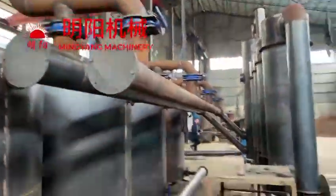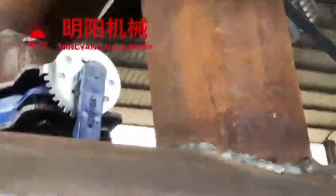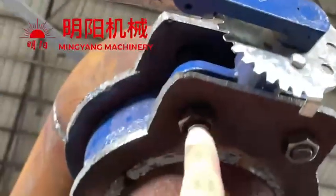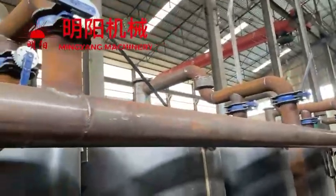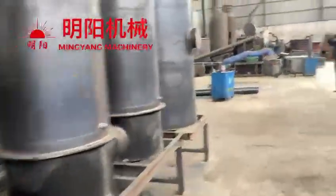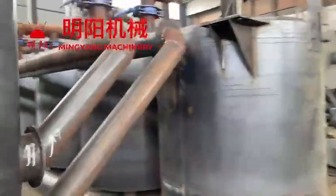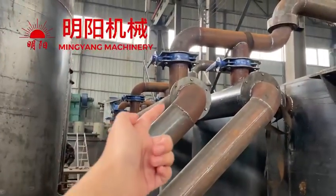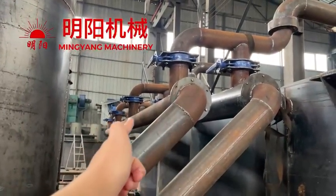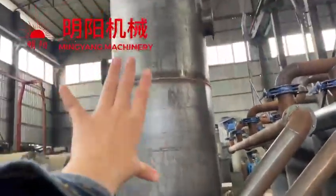Each one is with a valve. And valve assembly is like this, using screws. This is the smoke coming out direction. And next is how it's connected with the purification tubes. Out from the two horizontal pipes, there are two pipes connected with the purification tubes.